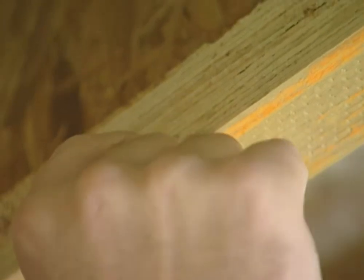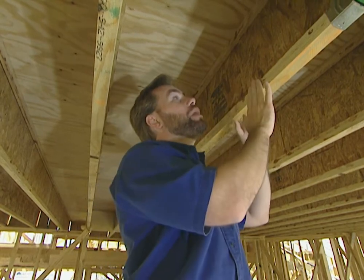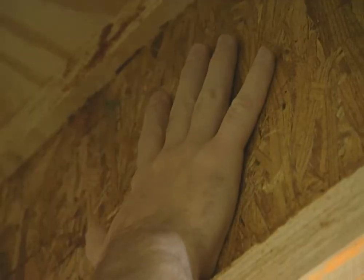The caps are actually laminated veneer lumber, and if you look real close, you can see the different striations in there — it's a lot of pieces of lumber glued together. That's the top and the bottom. The center part is called oriented strand board, OSB, just like what's used to wrap the exterior of a house to add strength.